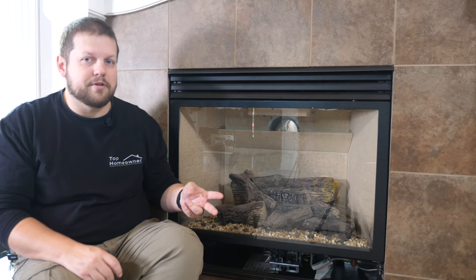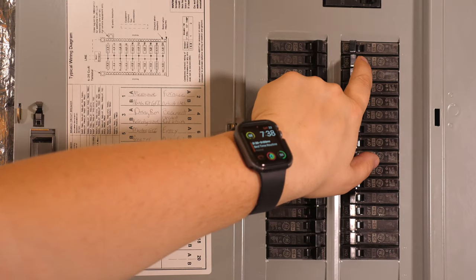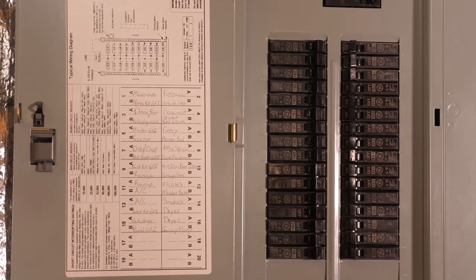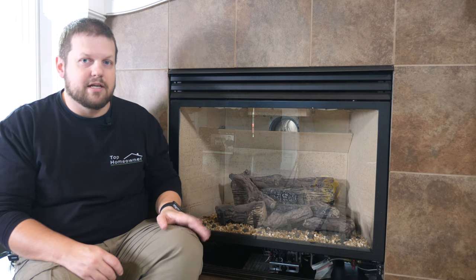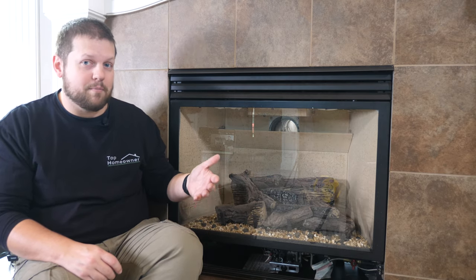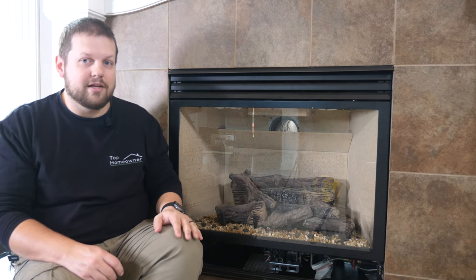If it doesn't seem to work, check that the breaker it's connected to is on and not tripped. If it's controlled by a wall switch, make sure that switch is on and test whatever you have plugged in. Once you've confirmed that you have power in this area, you can go ahead and buy a fan and get going on the project.